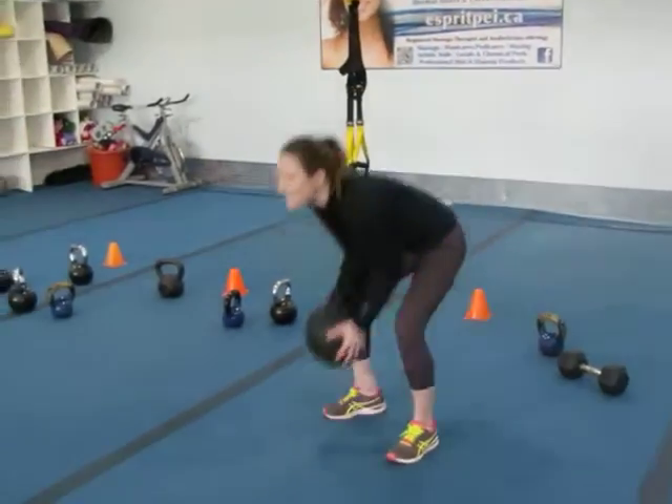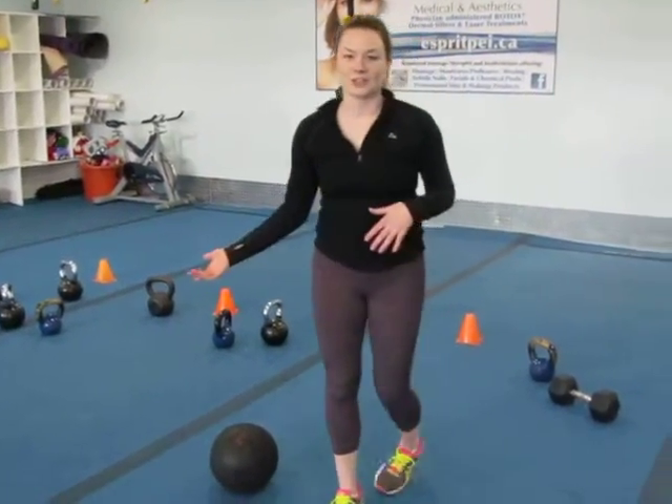So you just slam it down like that as many times as you can in the 30 seconds that we'll be doing each exercise. It's a good way to let out aggression and frustration as well as get a good workout. Thanks for watching.